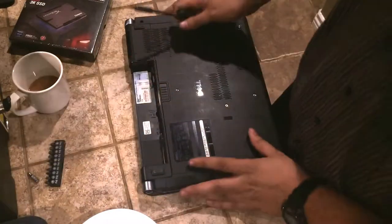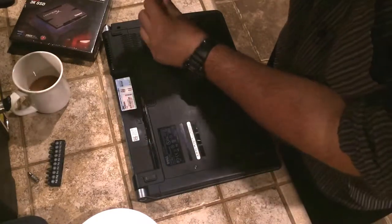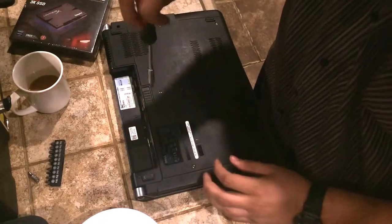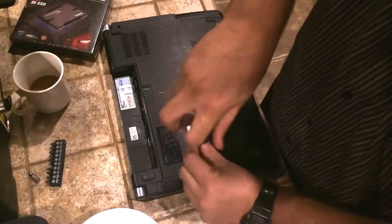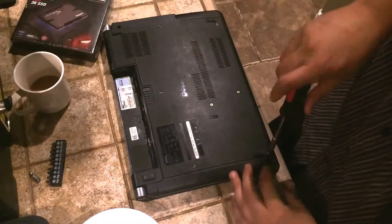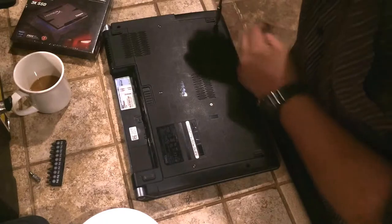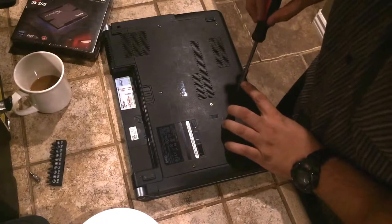You definitely do not want to be standing on carpet or anything of that sort, because you can actually static shock your components and fry them. So be careful with that. This should be a pretty easy swap out and shouldn't require too much technical skill for those of you that want to do this at home. However, basic precautions with computer parts should be noted.